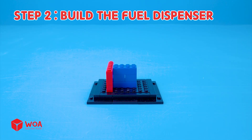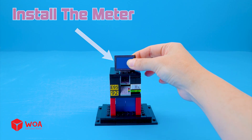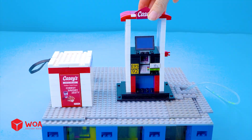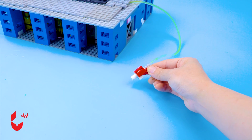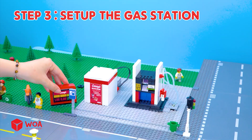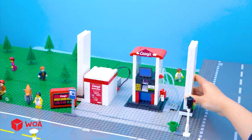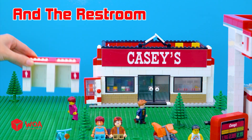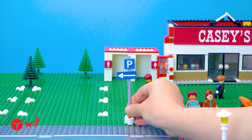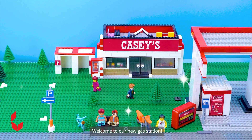Step 2: Build the fuel dispenser. Install the meter. Connect the fuel dispenser to the electric fuel pump. Install the nozzle. Step 3: Set up the gas station. Install the canopy, Casey's supermarket, and the restroom. Let's install the parking area. Install the car maintenance area and organize the car oil cans on the shelf. Welcome to our new gas station — we're excited to serve you.